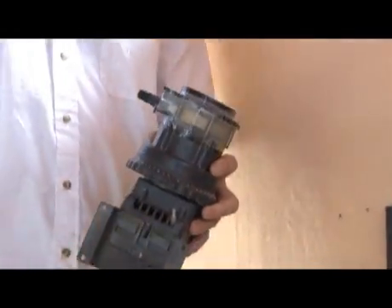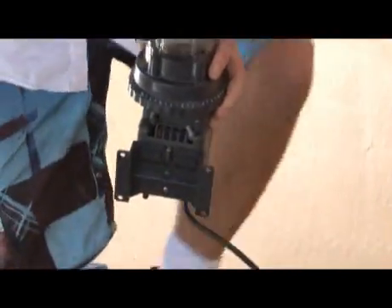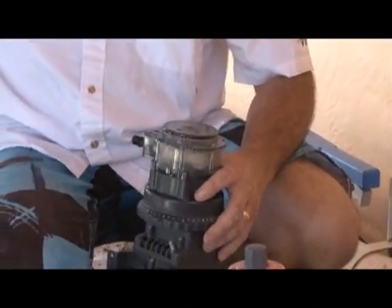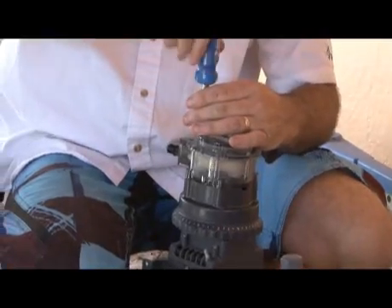Maintenance procedures include lubricating the motor every six months, or as indicated by the manufacturer, and greasing the motor every 24 months, depending on duty cycle and ambient conditions.